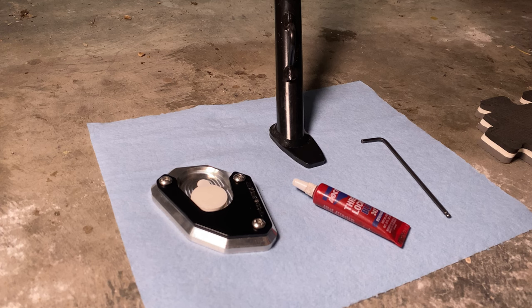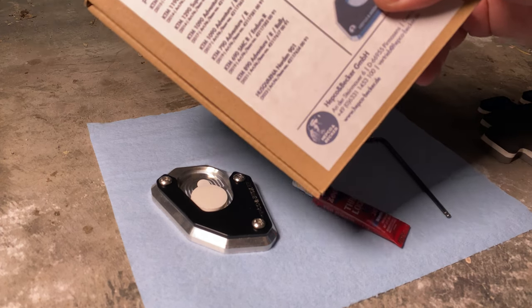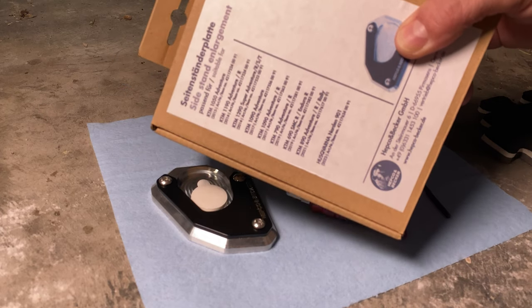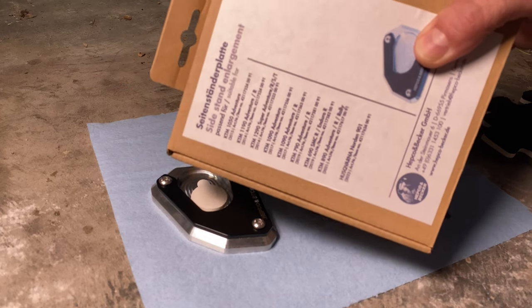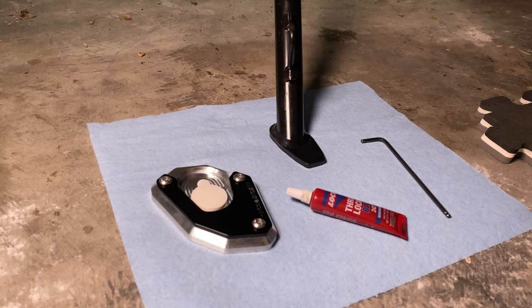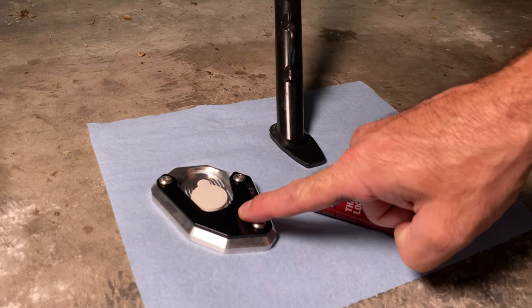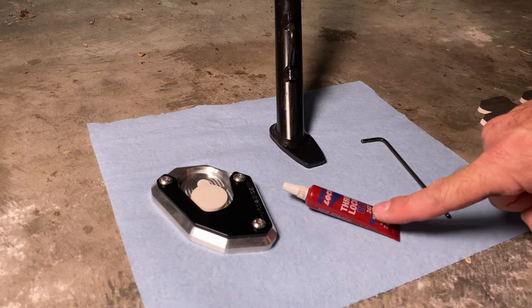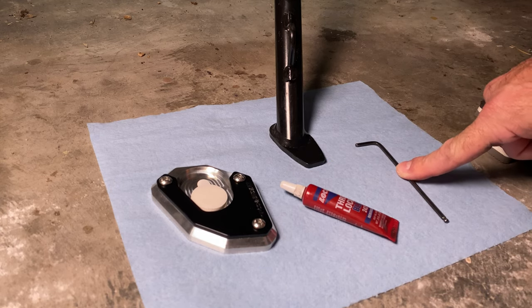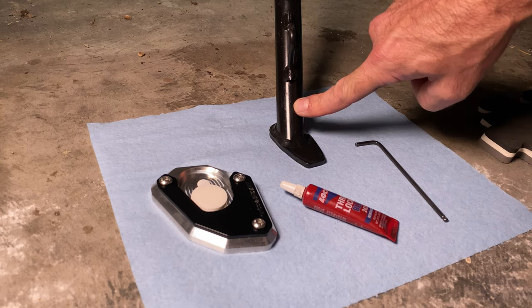Ladies and gentlemen, the side stand enlargement kit from Hepco and Becker. Possibly the easiest add-on to your motorcycle. This is a side stand enlarger. This is blue thread lock. This is a three millimeter Allen key. This is a side stand.